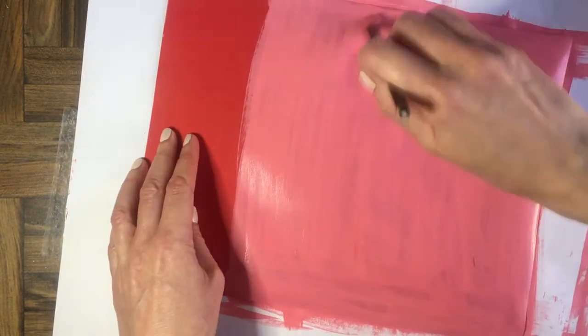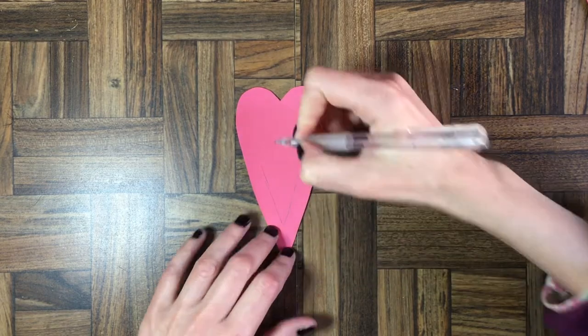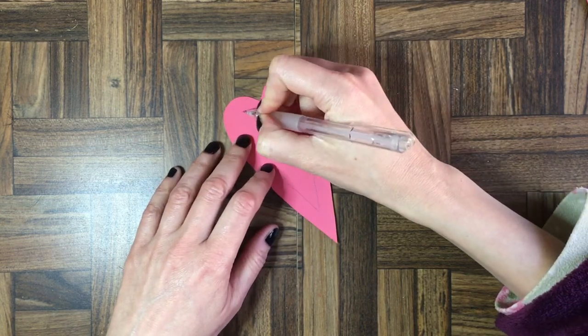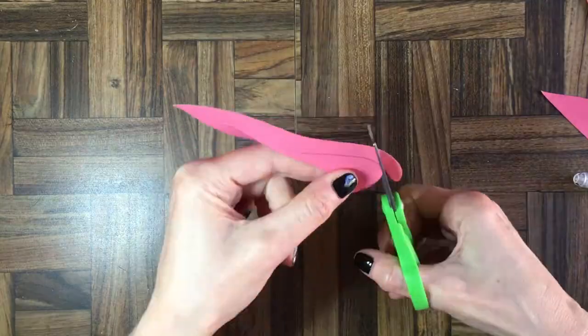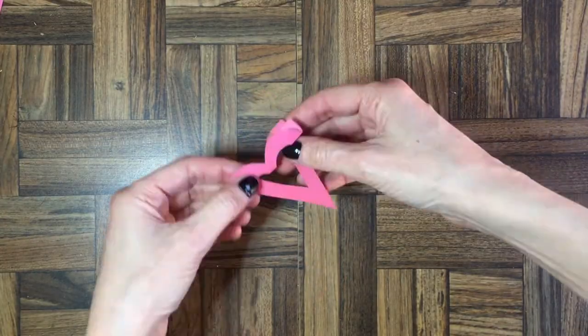I'm going to wait for that to dry, then trace all my hearts and cut them out. For some of them I'm just going to leave them as the entire heart. For the others, as I mentioned, I'm going to cut inside so that I have only the edges of the heart. I'll trace just an edge, cut that out, then fold it — pretty much folding the edges.